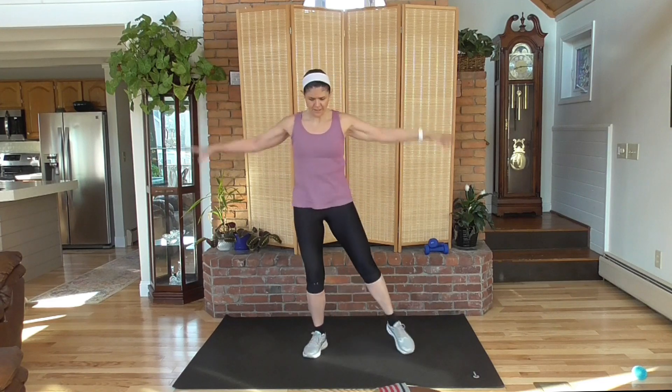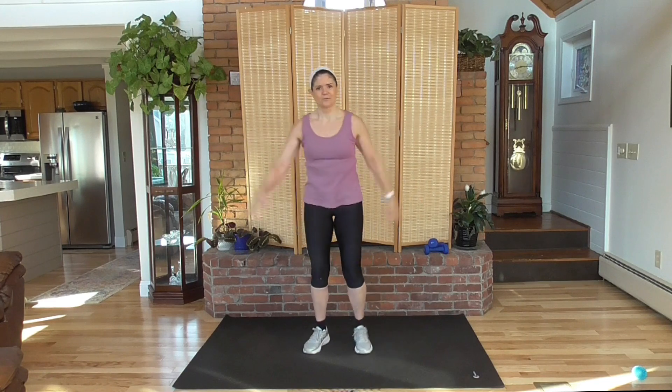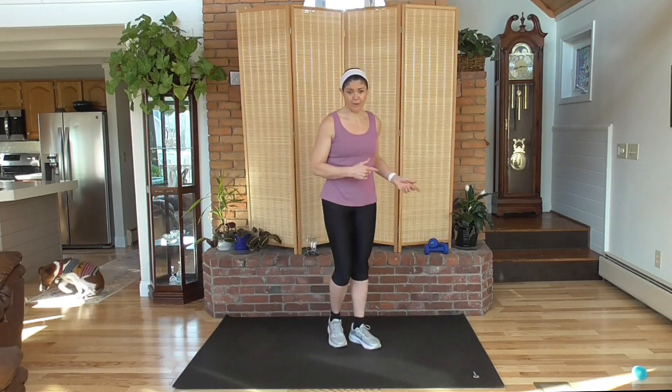Arms out and in. You can see we have a beautiful sunrise here — hopefully it's not going to come across too much and interfere with what you're seeing. I think we'll be all right. I'm going to grab my weight. Go ahead and grab your weights or your water bottles. Super lightweight.